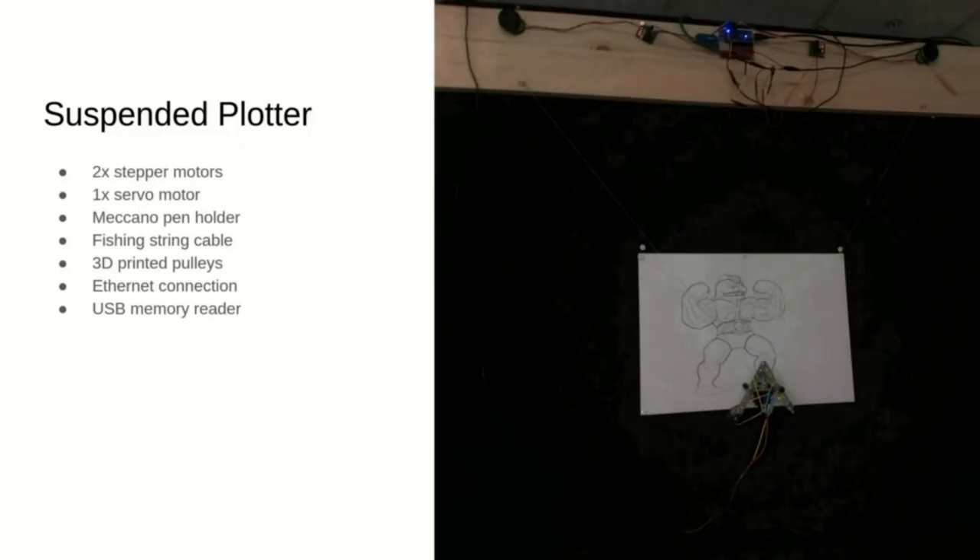Porting the SVG reader to run on a microcontroller was quite challenging, but since I still had some RAM to spare, I also added a web server running on the microcontroller that exposes an interface to add files to the USB stick and start the plotting.